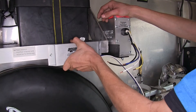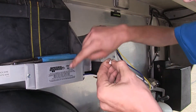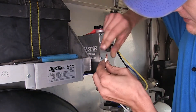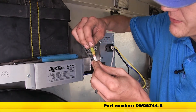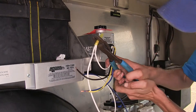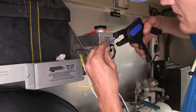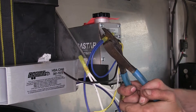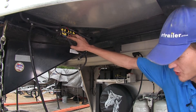With our module securely mounted, we can move on to our electrical connections. Our two white wires — the one off this module and the one off the actuator — will be tied together and inserted into a yellow heat shrink butt connector. We have these available on our website. We'll crimp it on down, make sure that's nice and secure, and we'll do the same thing with our blue wires. All of our connections from our Hydrastar units are going to our trailer's junction box.